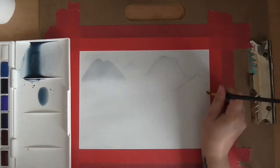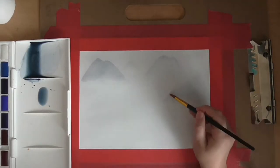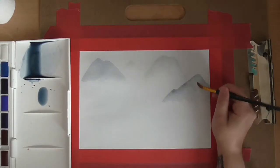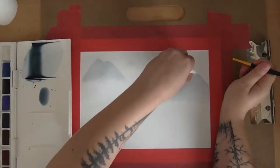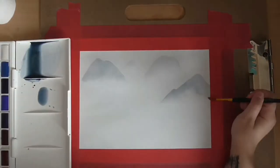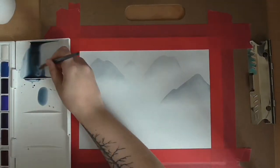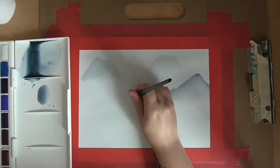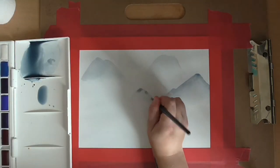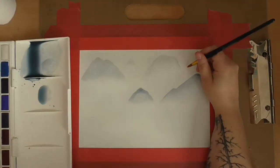I used Payne's gray because I didn't want it to be pure black. I literally just used those two colors and watered them down as much as possible to get a really faint effect. As I came into the foreground with the mountains, the paint starts to dry anyway as you go, so I would just add on more layers as needed — going for the watered-down ones to get the basic shape of the mountains, then going in with less diluted paint.